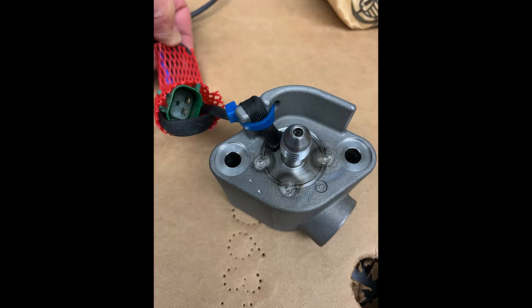It has two water ports on it, and it has one fuel port that you see right on top. It has an electrical connector that the ECM connects to. This injector is pulsed by the ECM — it's not a direct on-off voltage. The ECM controls how much fuel it's putting in and how fast by the pulse width.